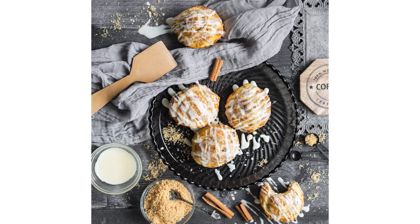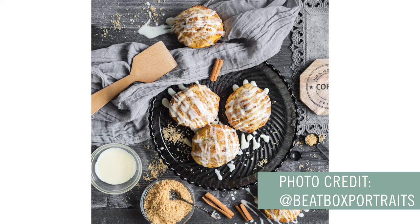Just absolute perfection. We're going to work a little backwards with this one. Instead of starting with the completely blank canvas, we're going to start with the completely built scene and we're going to take pieces away from it. We have this gorgeous spread of cinnamon buns by none other than the lovely Beatbox Portraits, because she is just amazing.